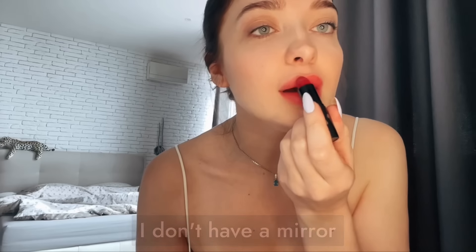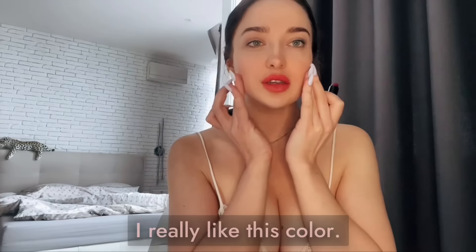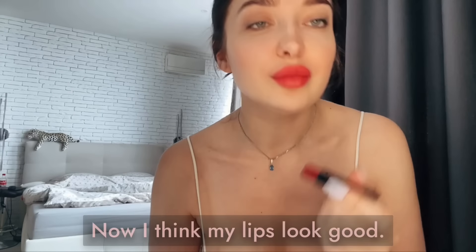It will be a nice red color. I don't have a mirror right now, so I use the camera like a mirror. Yeah, I really like this color — like a white rose. Now I think my lips look pretty good.